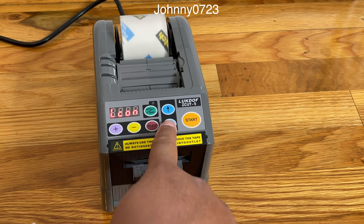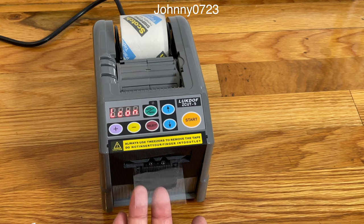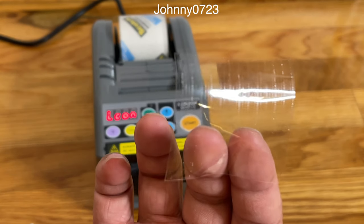You can manually dispense tape, as you can see right here — hit start, and it cuts it, and there you go.